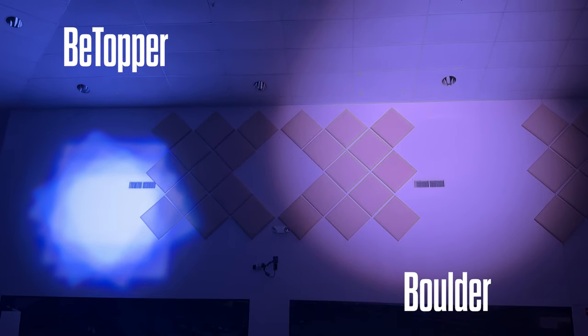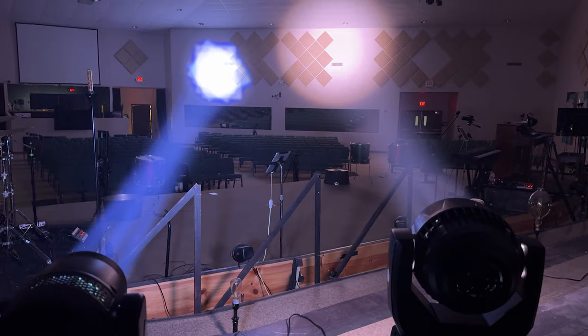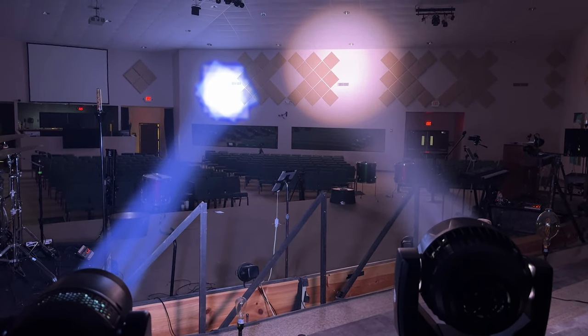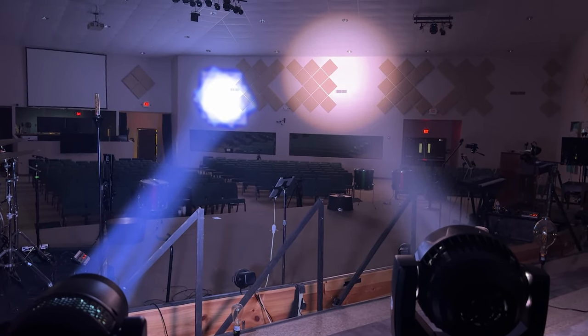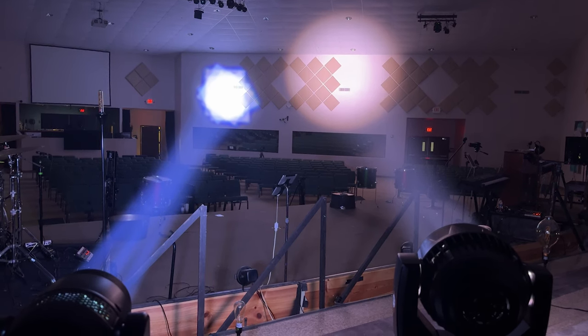It gets really wide on a super wide wash — very handy. One difference is that, I guess because of the prism, the circle of light is not actually a circle; it ends up being more of a rectangular square shape. But if you're used to working with ellipsoidals, it's rare that you have a perfect circle of light with ellipsoidal-type shuttering anyway. So I don't think that's a huge deal, but just know that if it is a deal breaker for you.